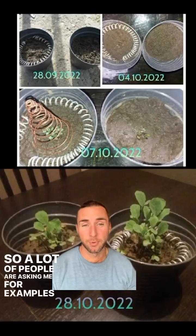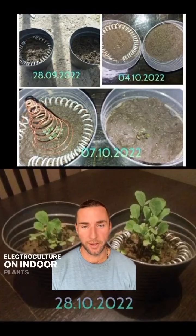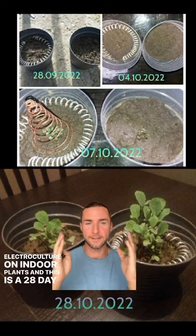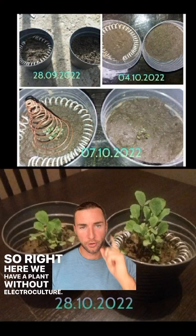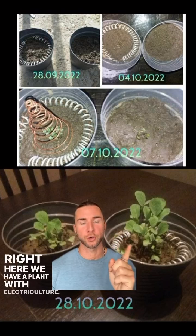A lot of people are asking me for examples of electroculture on indoor plants, and this is a 28-day difference. Right here we have a plant without electroculture, and right here we have a plant with electroculture.